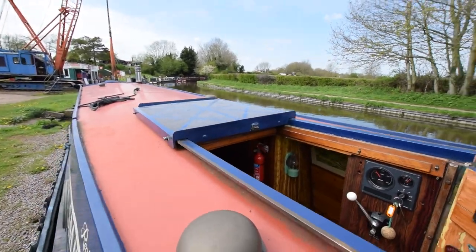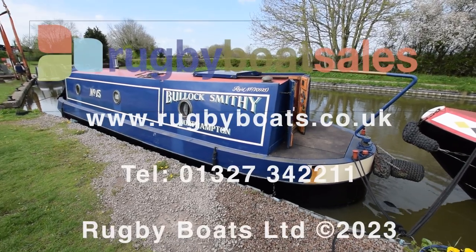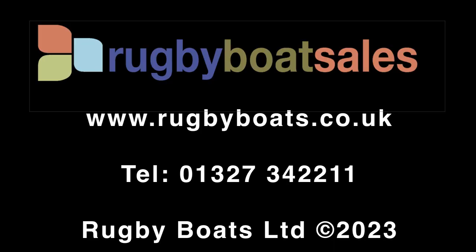So there we go — really charming little boat, Bullock Smithy. For further photographs, a fully downloadable colour brochure, and the price, go to our website: www.rugbyboats.co.uk.